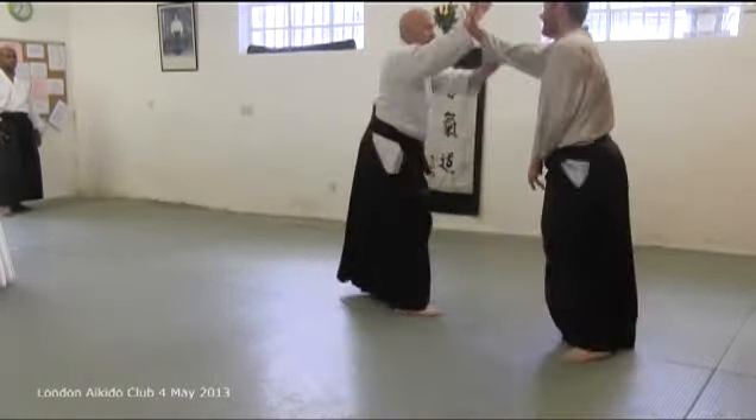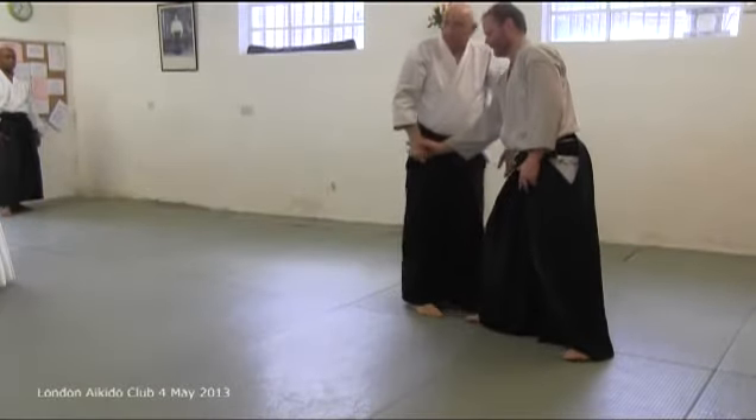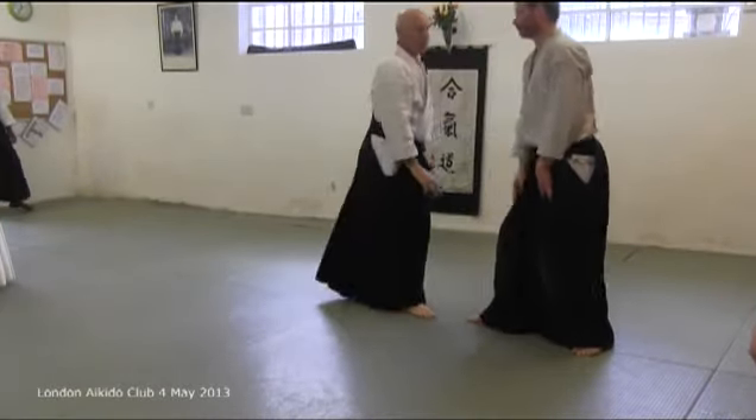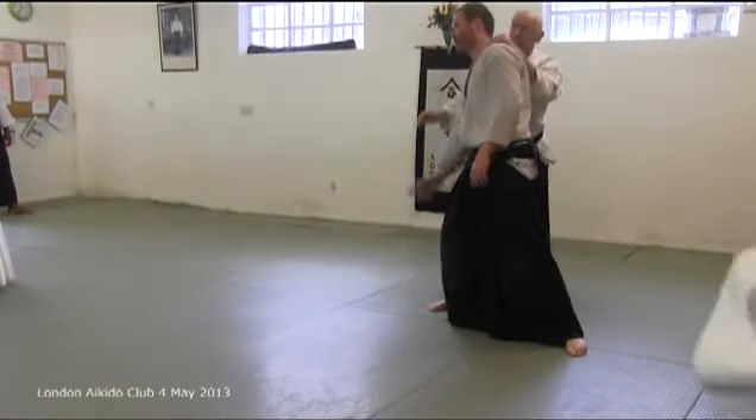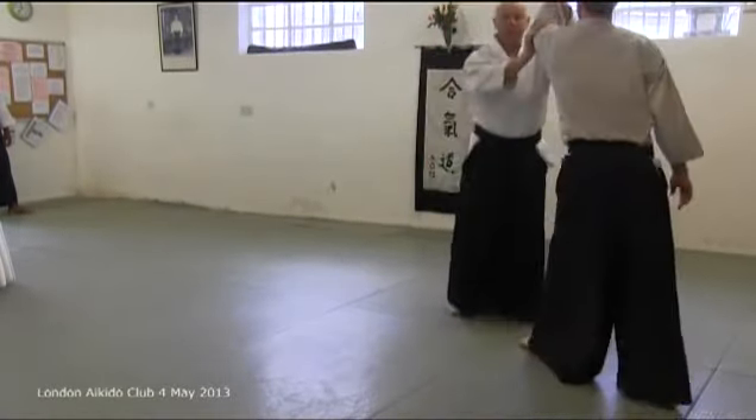Please don't ever try and do it like that. Ready? You have to absorb his block.